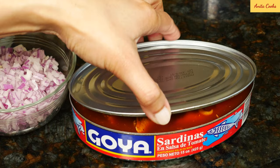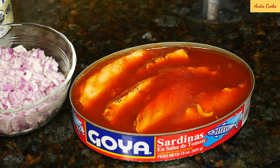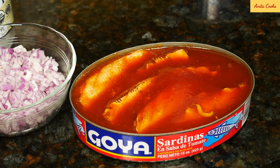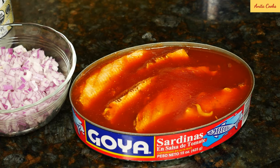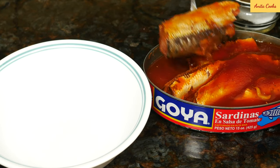Here's the can of sardines. These are whole sardines with the head off. There are bones in the middle, and you want to eat the bones — they're very small. They have a lot of calcium, so you definitely want to eat the bones. These are in tomato sauce. This can is 15 ounces or 425 grams. It is a large can. I love sardine curry, so I buy the large cans. Take the sardines out of the can and put them in a bowl.